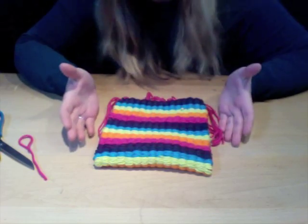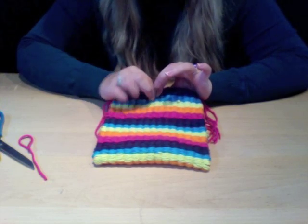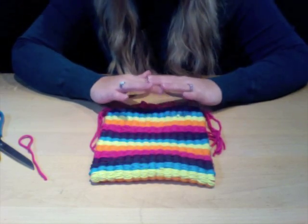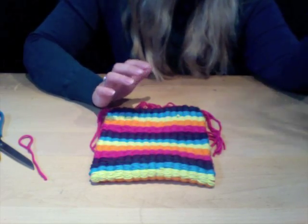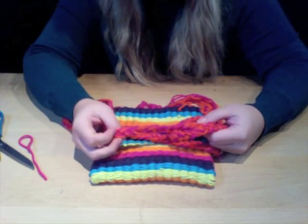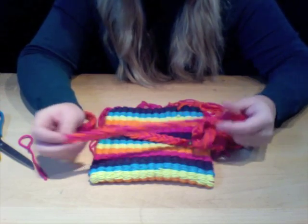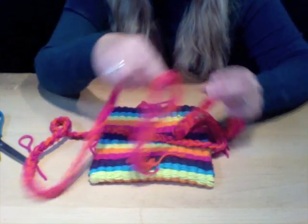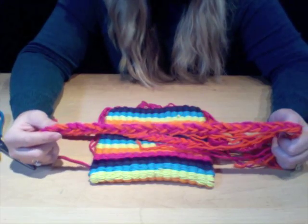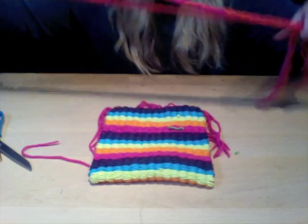From here you have to decide how you want to embellish your purse. You can add a little button on the front and close your purse with it, or you can add a strap. I created a simple handle using the same pink and orange colors used in the weave — I just braided a whole bunch of pieces of yarn together. Just like doing a hair braid, you braid a whole bunch of pieces of yarn.